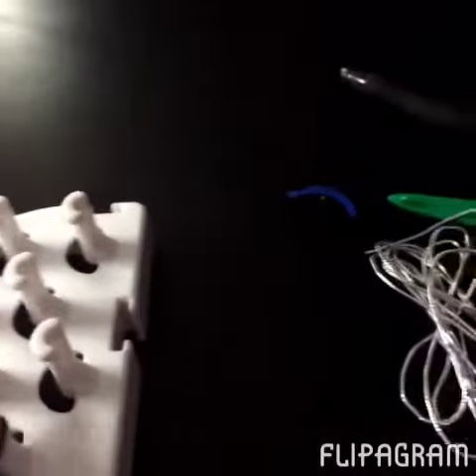You start off making your bracelet. I chose to do the black, white, and red colors.